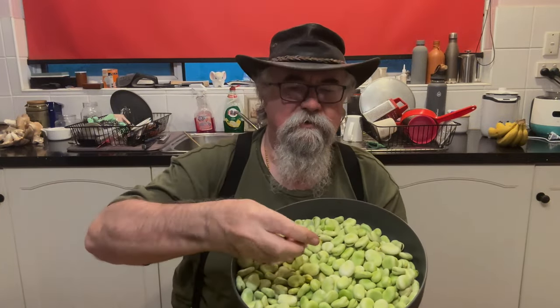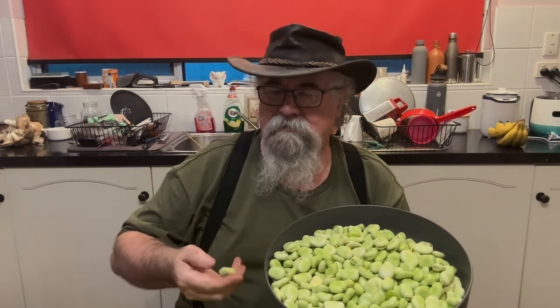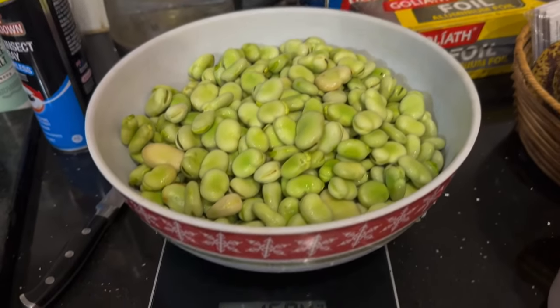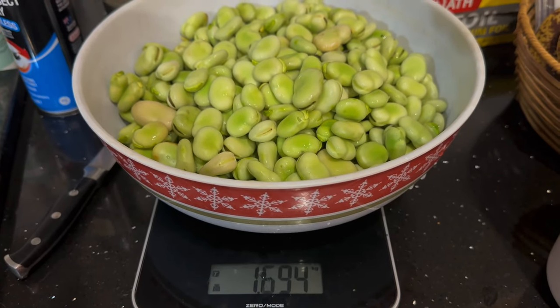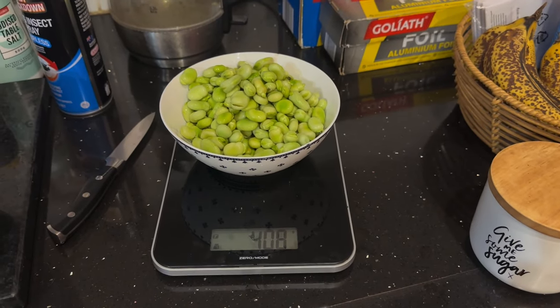Well, that was a lot of peeling of broad beans. What we've ended up with is a bowl of small ones which will cook fairly quickly, and a much bigger bowl of large ones — a decent size, which is the way I like them anyway. I'm going to give them a wash now and then we'll see how we prepare them for freezing. We've zeroed the scale and as we can see, 1.7 kilos of the large ones.